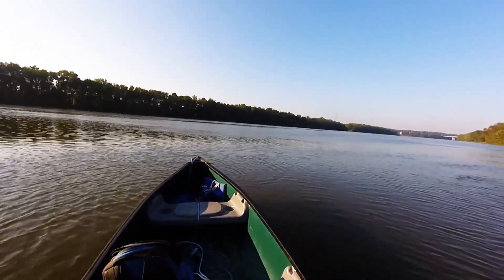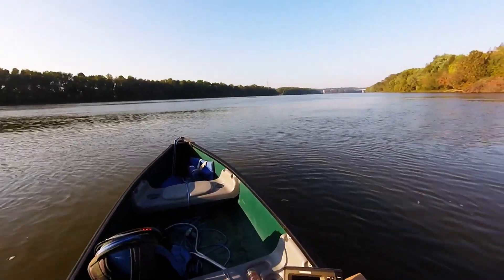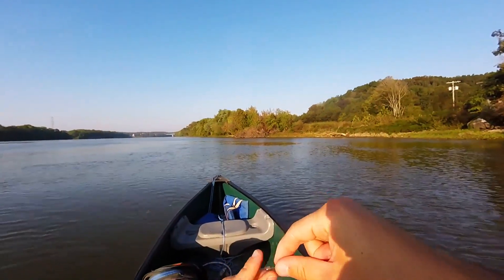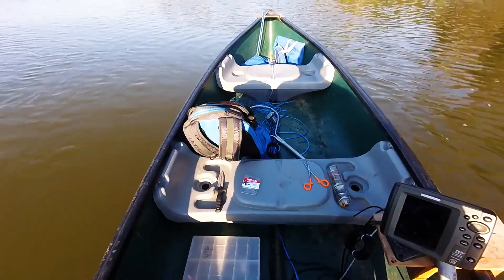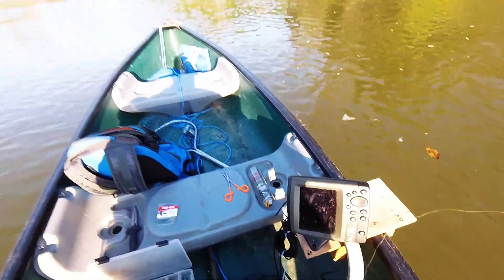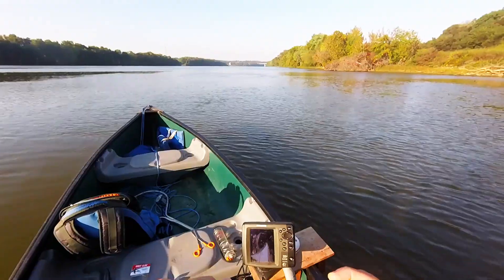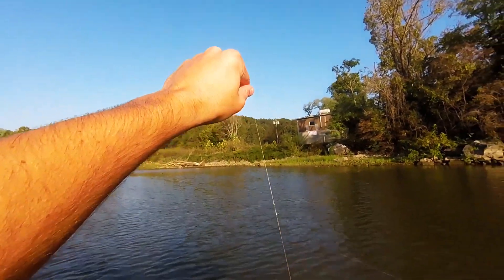With the drop shot rig it's very important — take this tag end at the very, very bottom of your line and stick it through the eye of the hook with your hook facing up. You pull it all the way through so that helps make your hook stand up properly. Otherwise your hook might end up in some weird position, which is not very good for fishing. Now I have a little sinker — I forget what size, I think it's like an eighth of an ounce or something like that, it's pretty small. Just like that, we've got ourselves a knot and the Palomar drop shot rig right there.